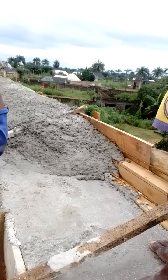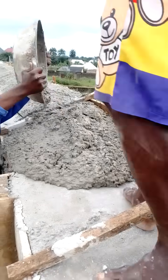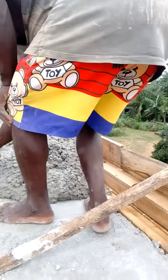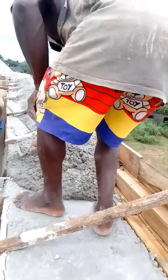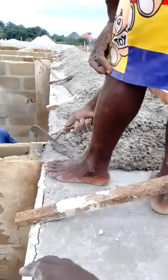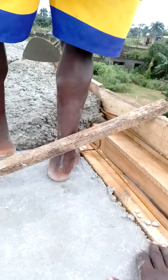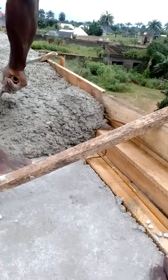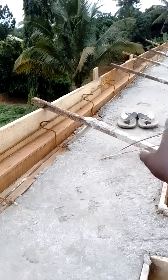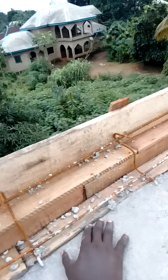Here is the second stage of concreting of the parapet. You can see, I told you in the first stage that you get the beam. From here, you cover up the first step of the parapet. Look at it — we did it right round. That's the first stage. From here, you get the first step of the parapet.